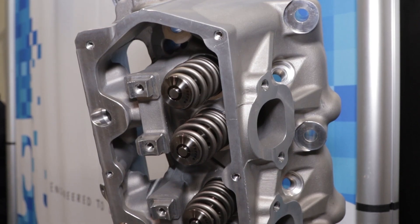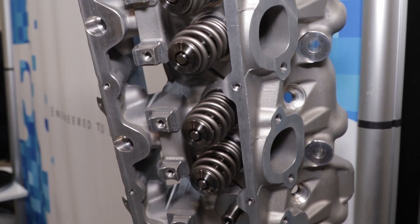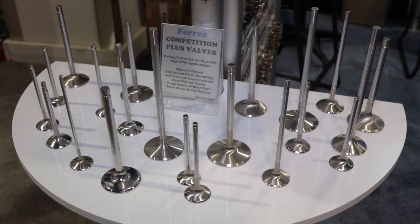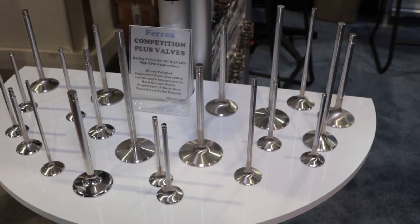What kind of materials do you use for those two different applications? On the high horsepower stuff, the 2,000 plus horsepower, we're going to do the Super Alloy Series valves. Those are basically good at 2,400 degrees Fahrenheit on the exhaust. So guys doing 30, 40, 50 pounds of boost — not an issue on those valves.